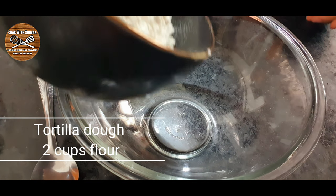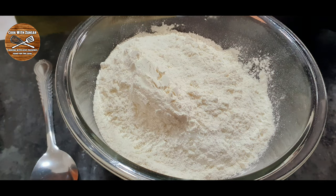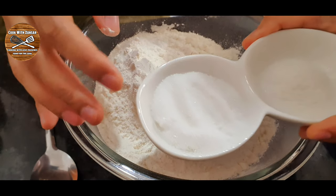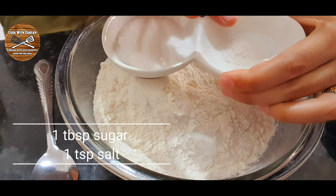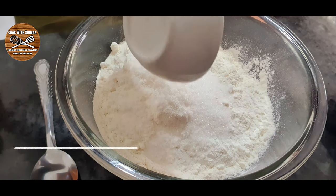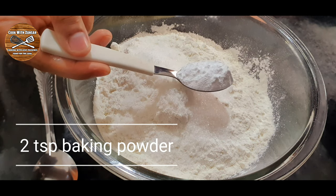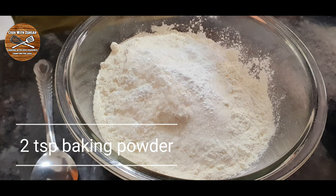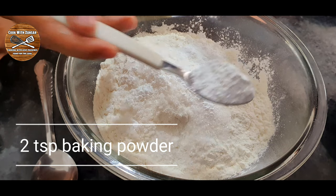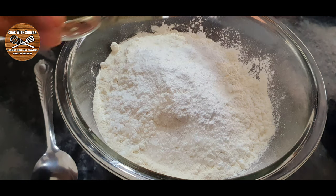This tortilla recipe doesn't need to rise — you can make it right away. In a bowl I added two cups of all-purpose flour, one tablespoon of sugar, and one teaspoon of salt. After adding the sugar and salt we're gonna add around two teaspoons of baking powder. In this recipe I don't use yeast, I use baking powder to make the tortillas.